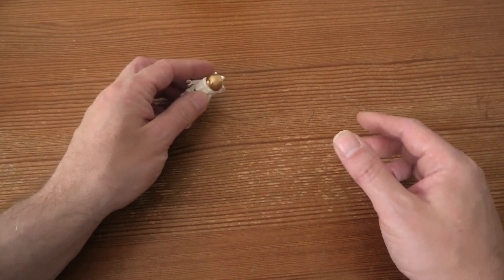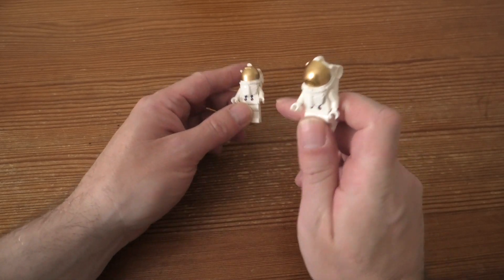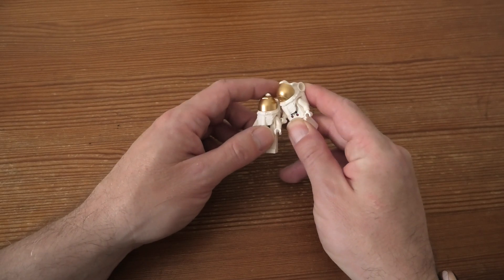With this set we have two astronauts, very cool, with NASA decoration and the gold helmets.